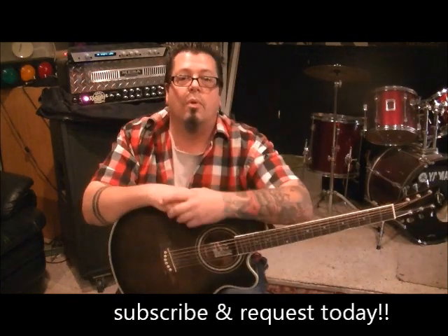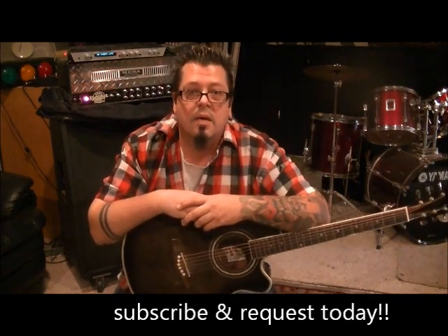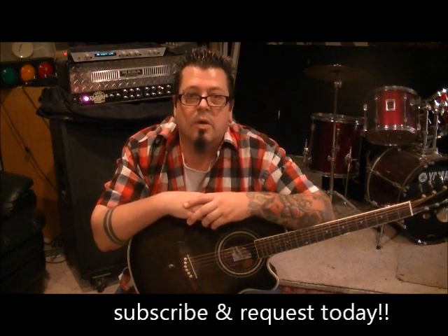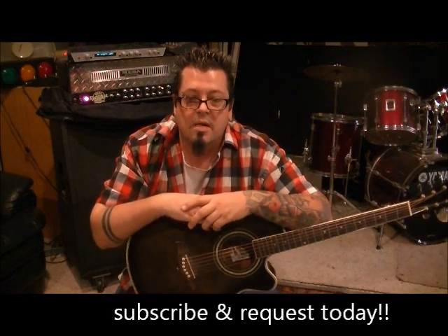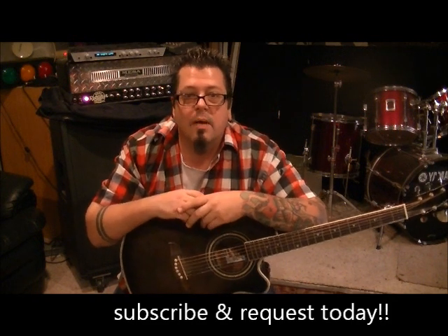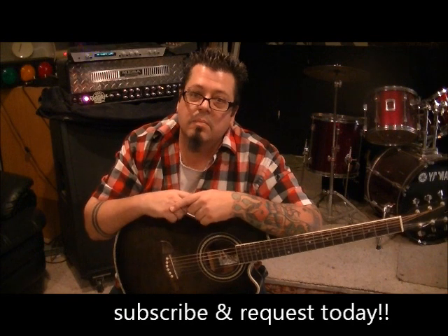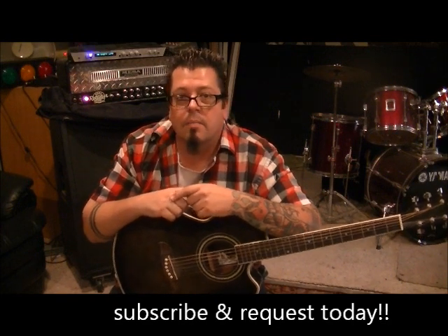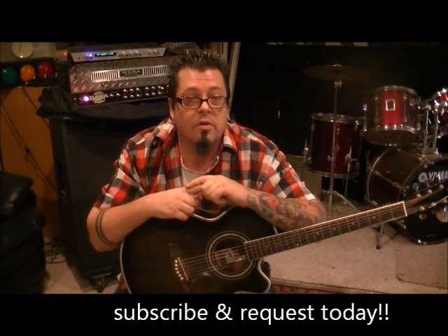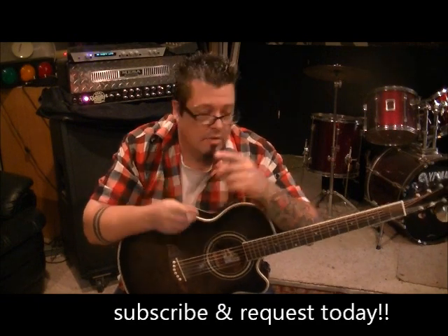Rockinguitarlessons.com is my website, coming soon at the end of 2012 — it'll be $25 a month to join. I've got a lot of you waiting for it, and I'm waiting for it too. Spread the word about me if you don't mind: my channel, my DVD, my website, my name — Mike Gross. Spread my videos, plaster my name on YouTube, and I'll talk to you guys later.